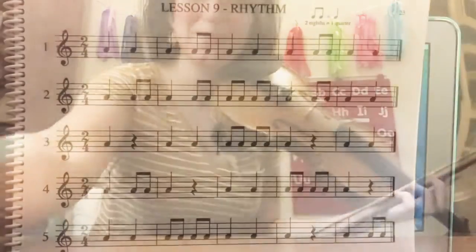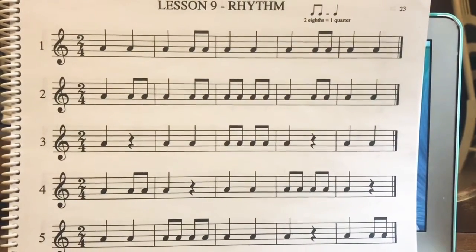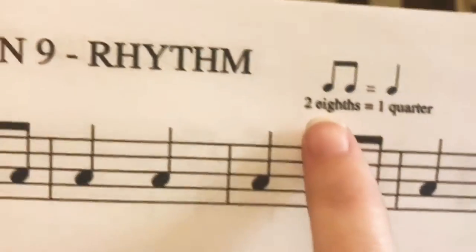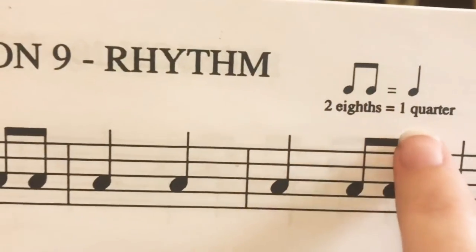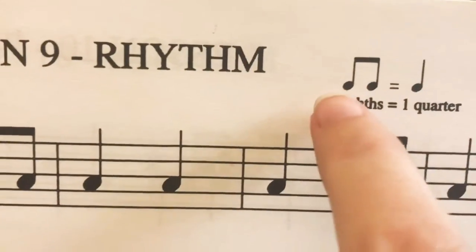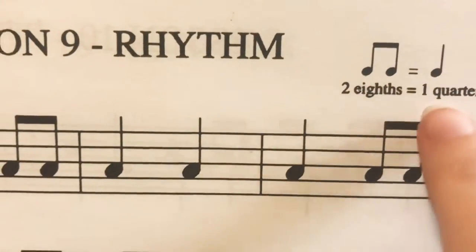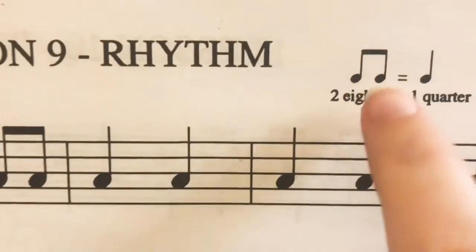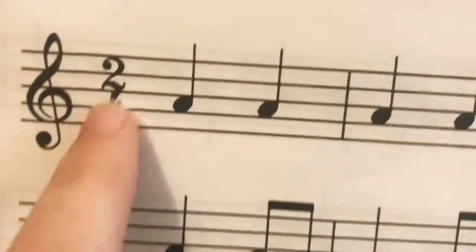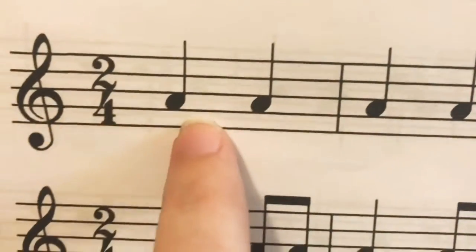Okay, let's go to our rhythm. Here's our rhythm — we are learning some new things today. We are learning that two eighths equals one quarter. So two eighth notes equals one beat. Two eighth notes equals one quarter note, and one quarter note equals one beat, so two eighth notes equal one beat. We can call it 'cherry' if that helps you remember. We're in two four — that means there's two beats in the measure and the quarter note gets the beat.